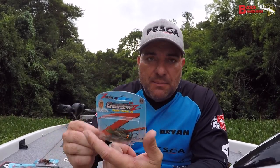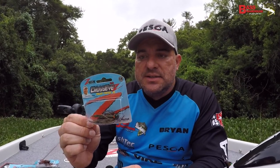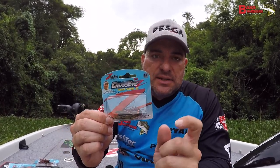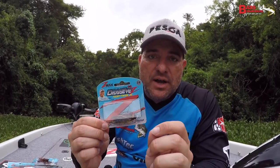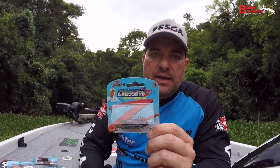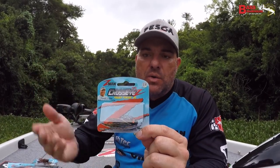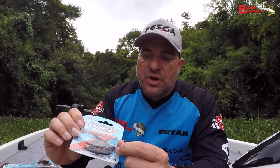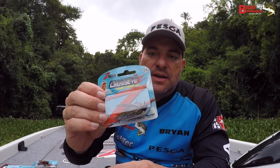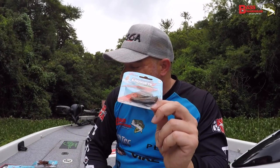Also staying in the jig stable is the Crossout Power Finesse Jig. We did have this in but only in a couple of colors — we've now got a much bigger range, and I think it comes in two different sizes as well. It's got a 2.0 Mustad hook — a nice flipping hook, strong enough that if you're using 14, 15, or 16 pound line or heavier, you're not going to straighten this hook. It's also got a nice wire keeper, a hand-tied skirt so it's going to hold together, and that bait keeper is going to hold any of your Z-Man plastics on there as well.